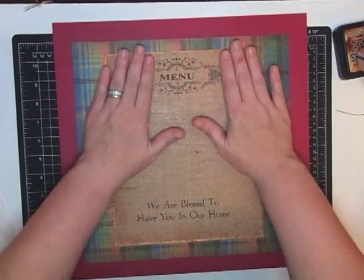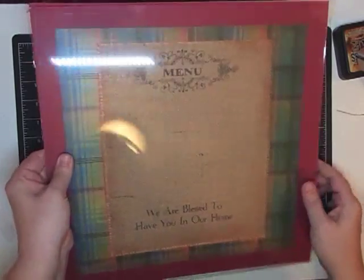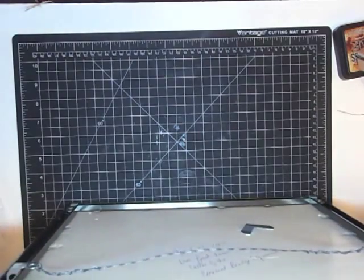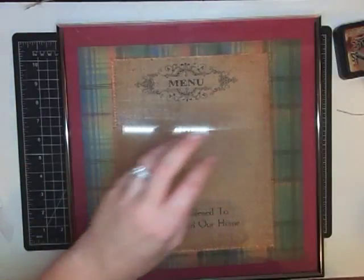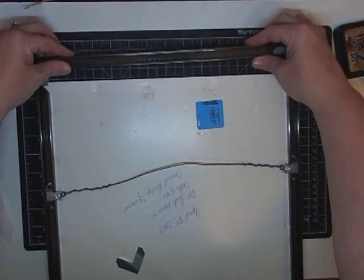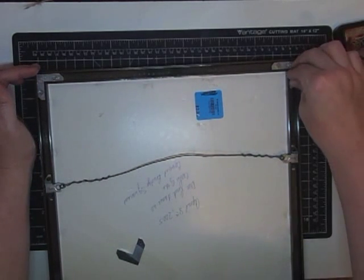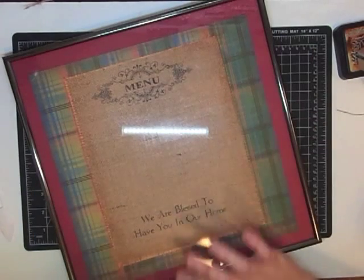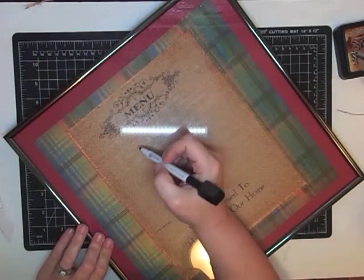Oh my gosh, it's so pretty! Then I'm going to bring this piece of glass back and set it on top. Look how pretty — then we'll put it back into the frame. It just went straight in. The frame needs to be cleaned. This is one of those frames where you slide a piece in and screw it closed — oh my gosh, what an easy project! Now I'm going to show you how this works using my dry erase marker — you would write, say, 'Menu' right on the glass.